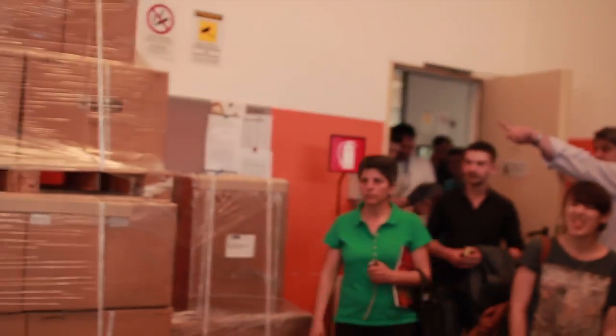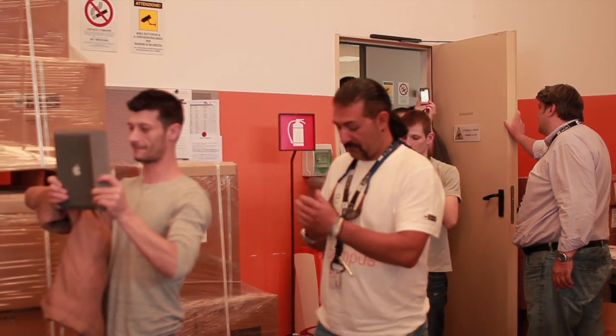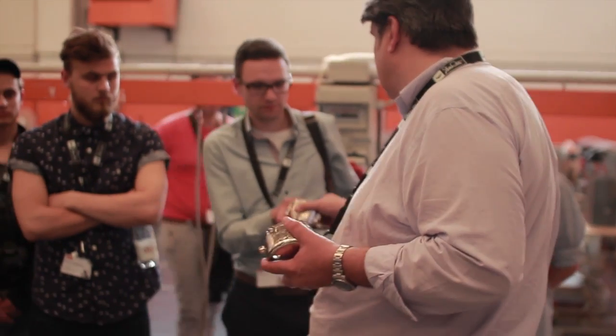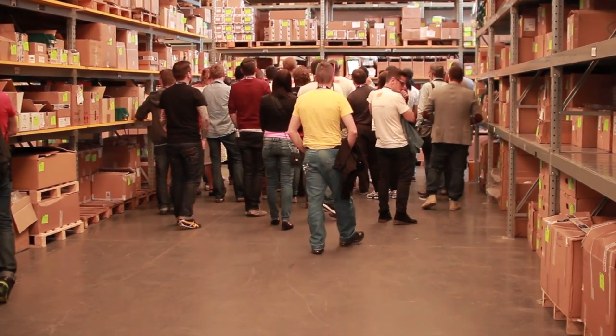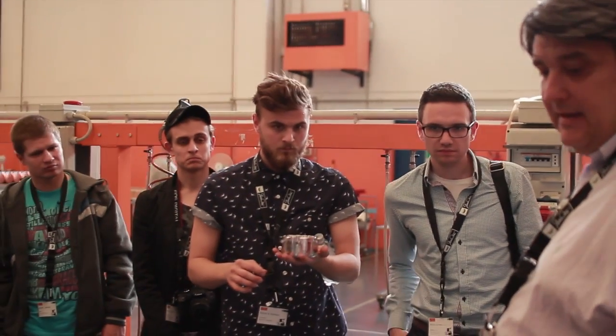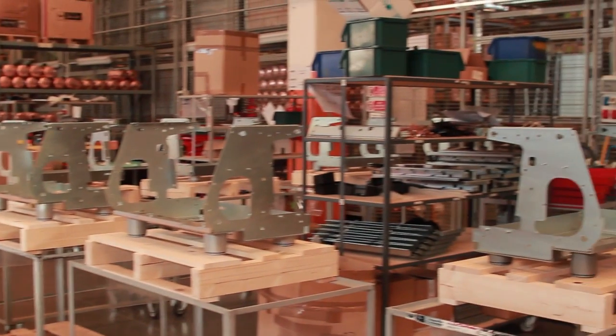Putting together the group head. So this is a group head of the Pro, and this is the Evo group head — the cover. The Pro one has about 1.2 kilos more of mass than the Evo one, and the machine is in terms of electronics ten times faster than the Evo one.